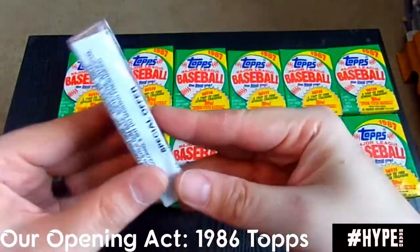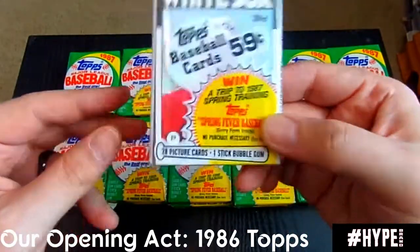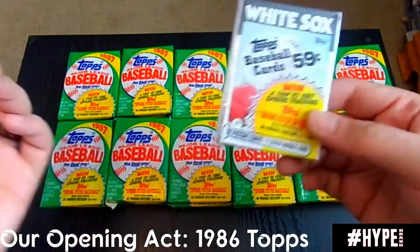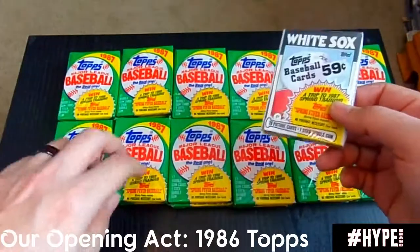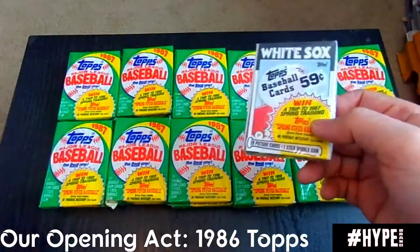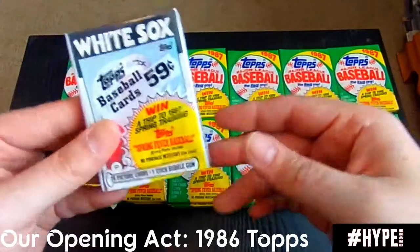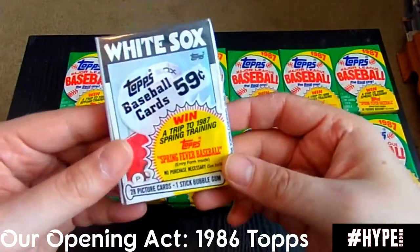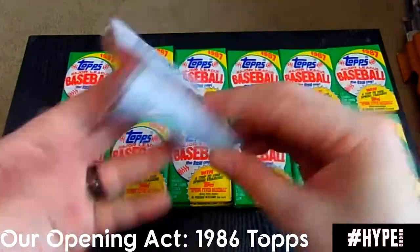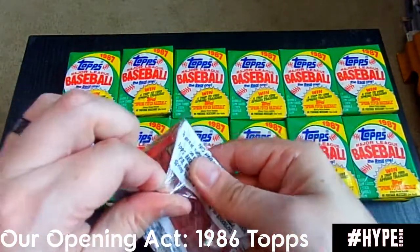I did pick this cello pack up — the cellophane pack of 1986 Topps. Now, '86 is actually where the Barry Bonds rookie card originally is from. '87 is actually the first main Barry Bonds card release. Topps Traded in '86 had Barry Bonds and Jose Canseco. This is not Topps Traded. You can see this was $0.59. I figured we'd pop this one open first — it's 28 cards. Kind of an opener, kind of the opening act. Everybody had to have an opening act; hell, even Van Halen had an opening act.